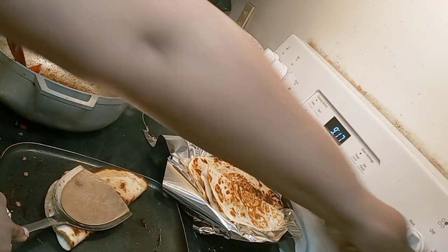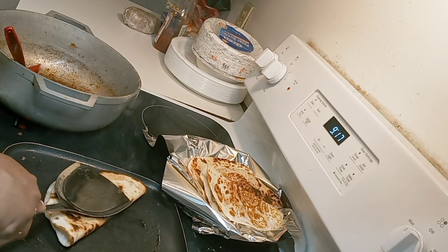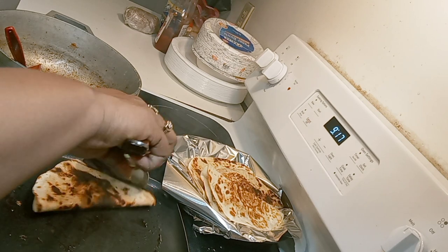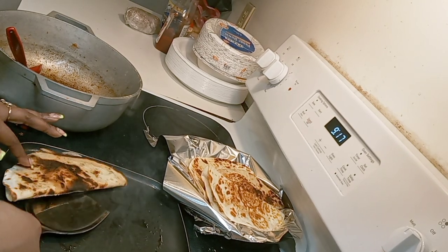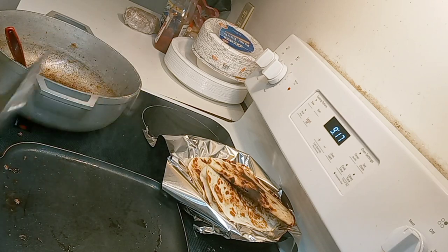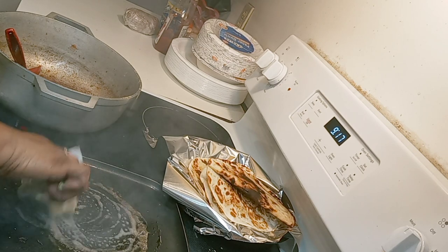Turn it down a little lower — now it's hot so we're putting it all the way on low. It was on number three but I'm going to turn it all the way down to low because I only have one more to go. I got enough chicken left for one more, so that's perfect.